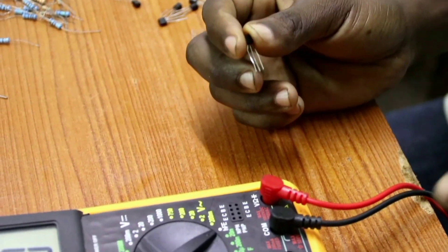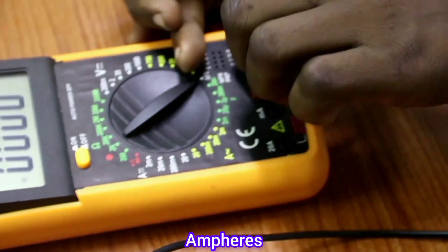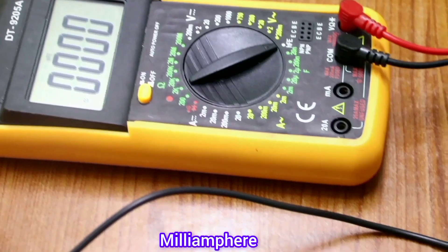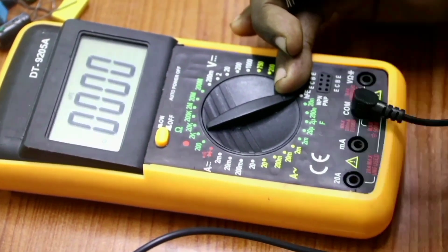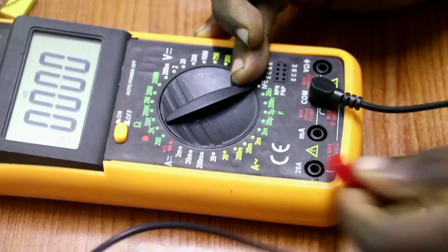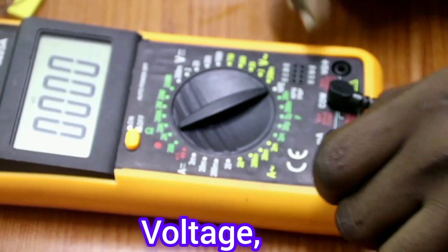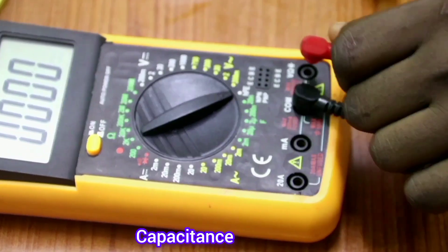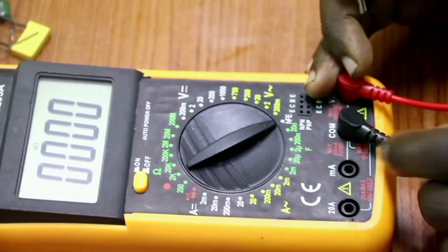The first part of the multimeter is the ampere. When you are measuring current in ampere, the red cable comes here. When you are measuring in milliampere, this probe is there, and when you are measuring amperes, the probe is there. When you are measuring both voltage, resistance, and capacitance, the probe is there. The common probe always stays there.